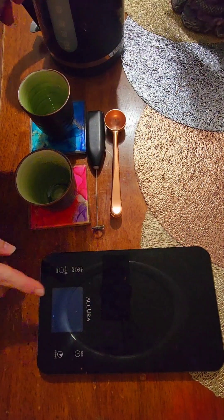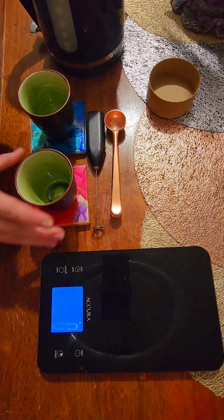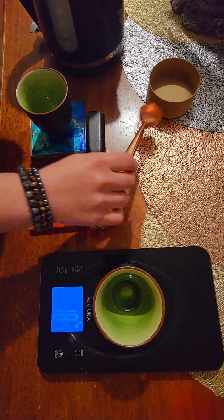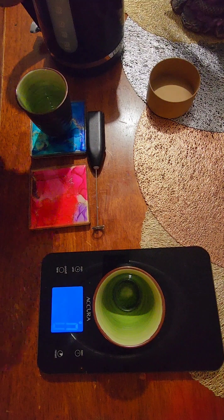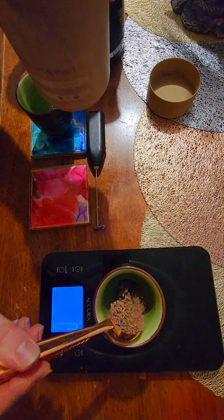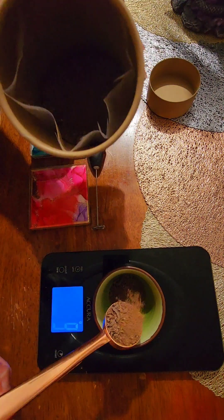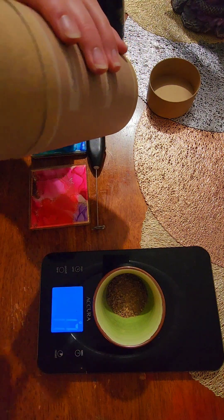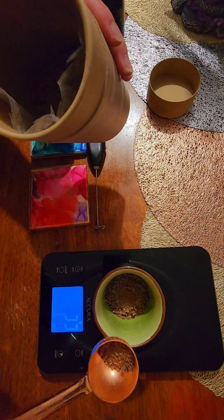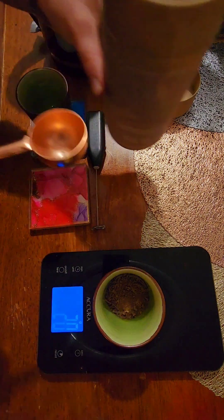To make cacao at home, you want to make sure that you are weighing it so you know how much you're having. Every cup is slightly different, so even if you have identical cups you want to weigh them individually because they will vary slightly in size. If the cacao is not already pre-chopped, just chop it up and weigh it — one tablespoon is about 10 grams if you don't have scales at home. Tonight we're going to have about 20 grams, which is a mid-range dose.